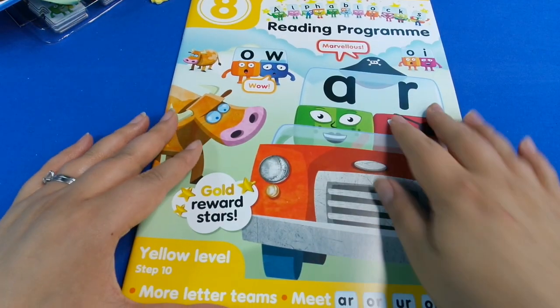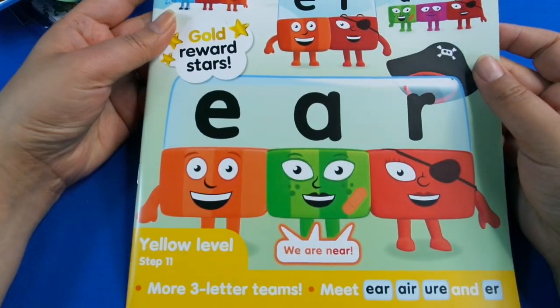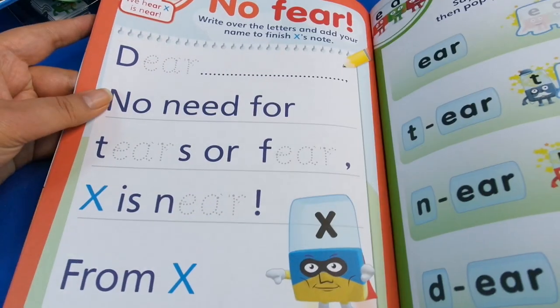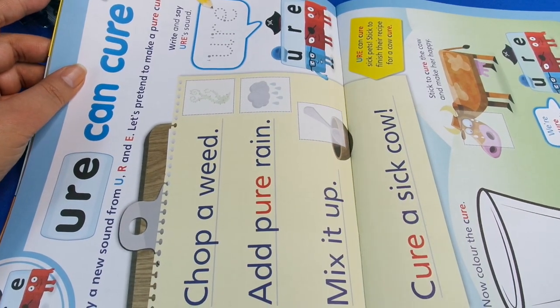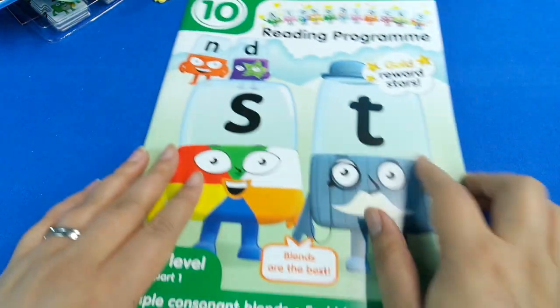Starting from about here, I would still show the older child this because it reinforces things they need to know. As we go on, we're doing more and more letter teams getting more and more complicated, which will just reinforce everything you're learning. The last magazine of the yellow level is step 11 - three-letter teams - so it's getting even more complicated. There are puzzles to work through, and if there's one you like you can always skip forward a little bit. I personally feel like Alphablocks spaces everything out perfectly, and it's very good value because you get so much stuff.